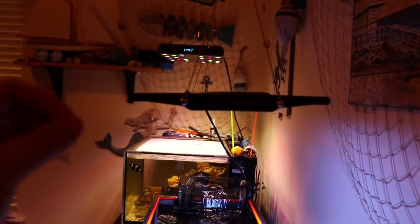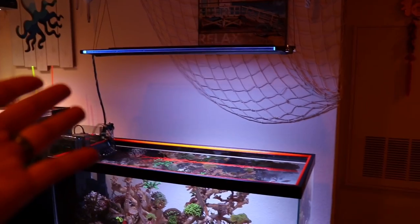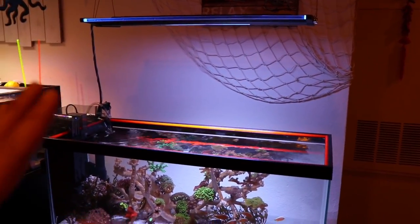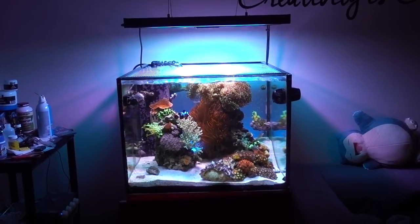Lastly, the cost. These lights are $360, which puts you between AI Primes and Radions. How does it stack up to higher-end lighting? It is very, very comparable. I am absolutely blown away with the quality, the aesthetics — everything about these lights. It is actually my favorite LED light currently on the market. Would I recommend it? Absolutely. So good job, Zetlight. That's all I have for you guys today — I hope you enjoyed it. Peace, love, Mighty Nemo tank out.